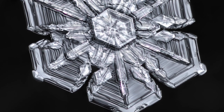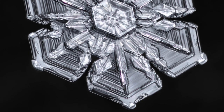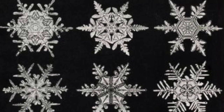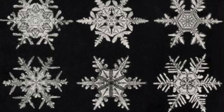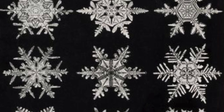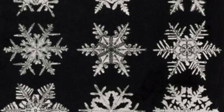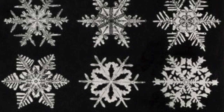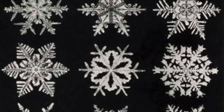As you can imagine, it's pretty hard to take a picture of a snowflake. He had to work really, really fast. In fact, a lot of the time Wilson was working in his barn outside in really, really cold temperatures, because as you can imagine, as soon as a snowflake lands, it's going to start melting. The fact he could get these pictures is amazing.